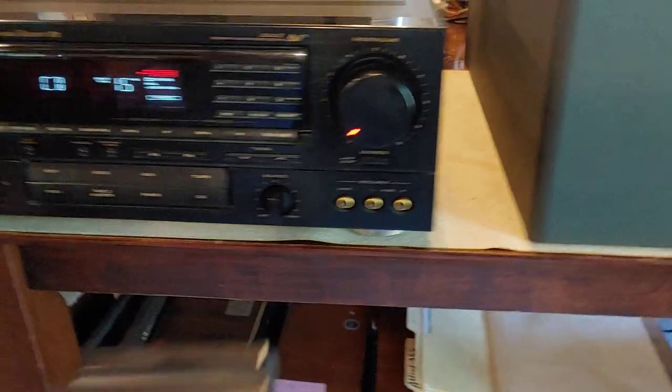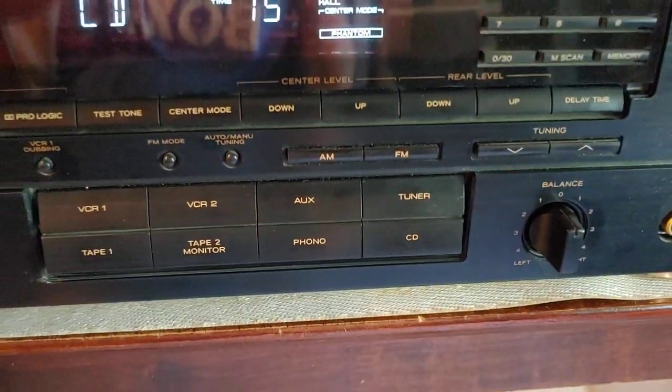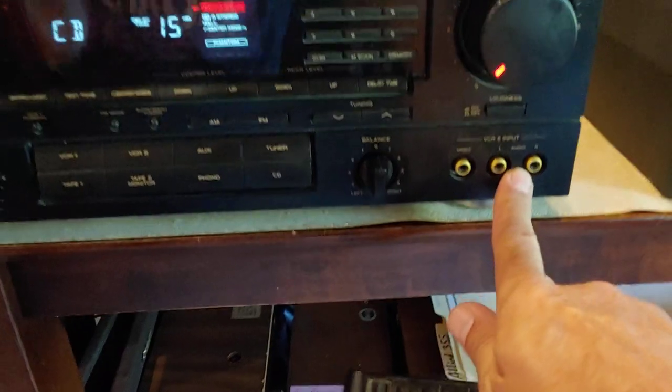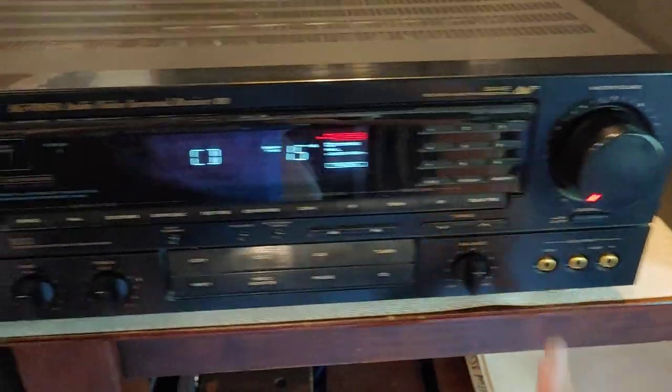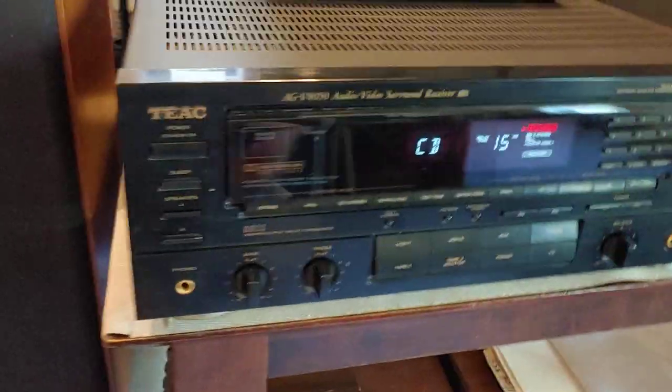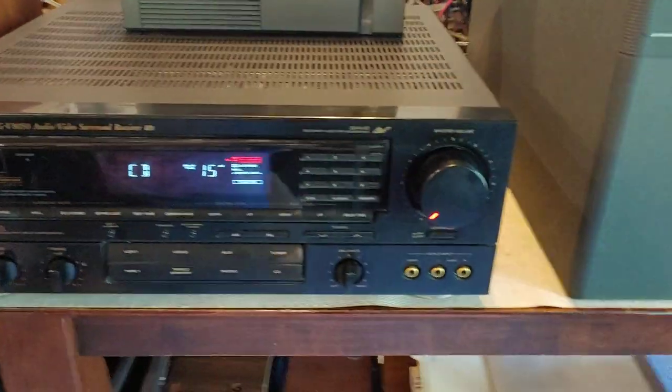Really nice overall AV receiver. One nice thing about it is the inputs — it has a phono input, which is great. Otherwise it's pretty old school; it's all RCA analog type stuff, no digital connections. But it's old school nineties — very, very nice unit. Very good sound.